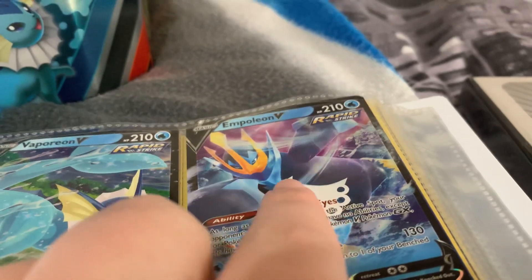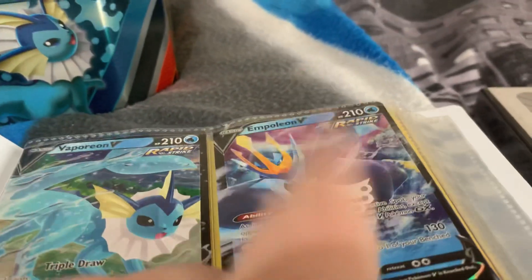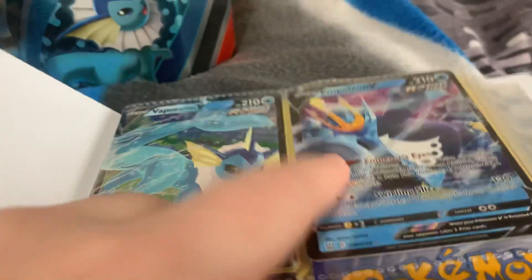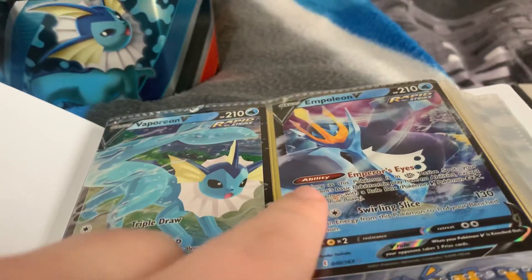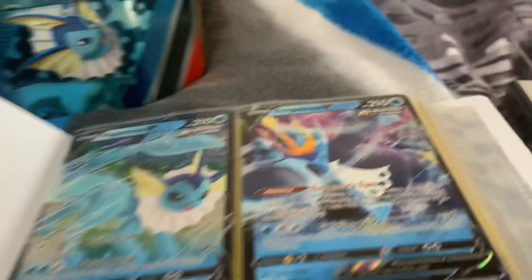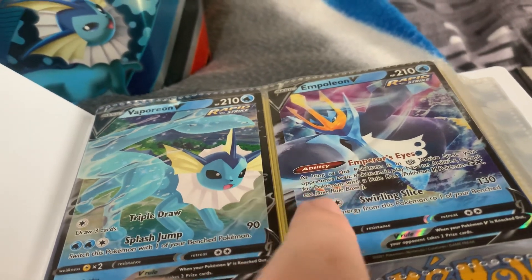Going on to the next one - Poliwag. When I was looking through the other potential tins I could get, I did look at the tin that had this one, but I ended up getting it in one of the packs, so that's pretty cool. I also used this Pokemon to help me cheat my way to victory in SoulSilver.